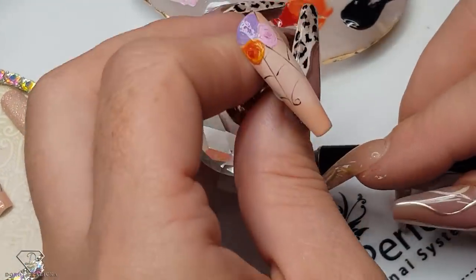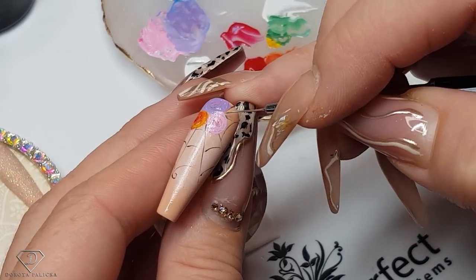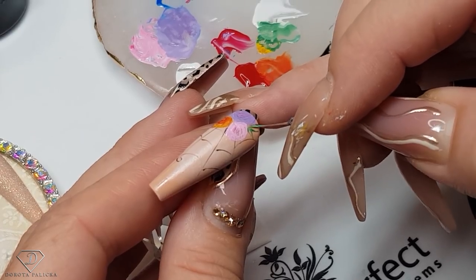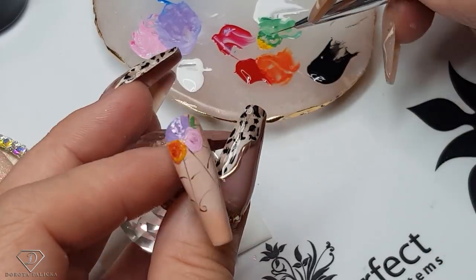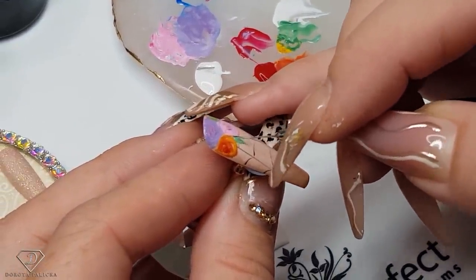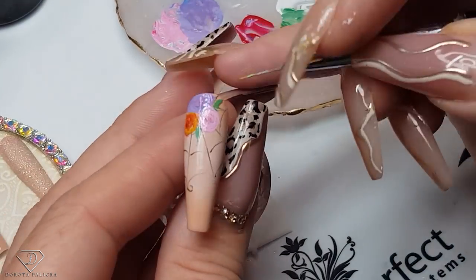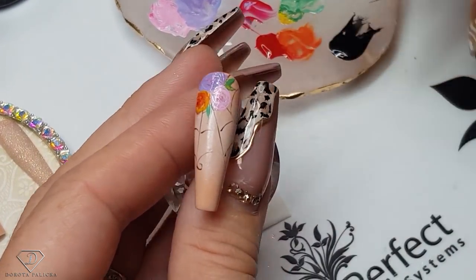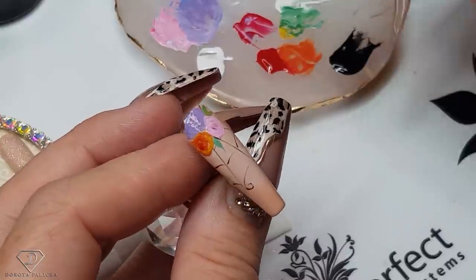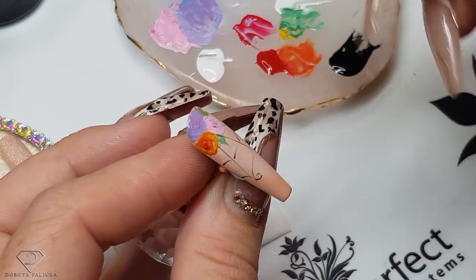Clean my brush because it doesn't behave when it's too dirty in the paint. So once you start feeling the brush doesn't behave, that means you've got too much paint on the brush. And then the pink one. A couple of leaves — and so they are not like flat leaves, I have picked the yellow. Now I'm touching it with the yellow as well, and some white.